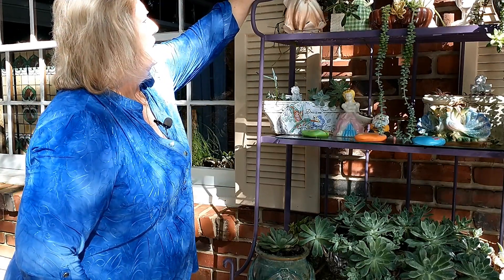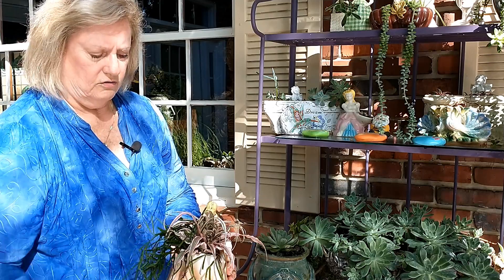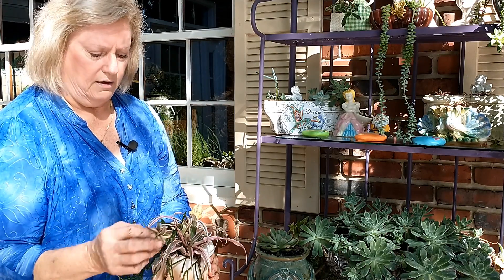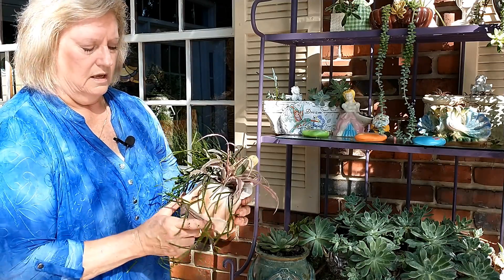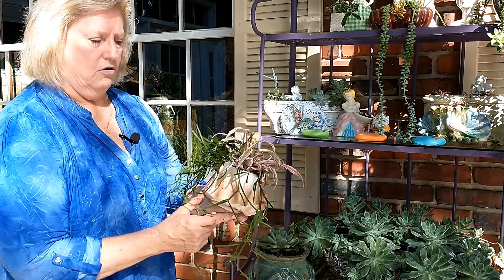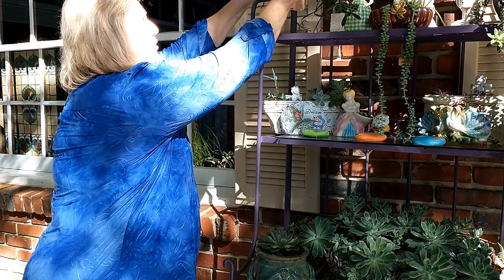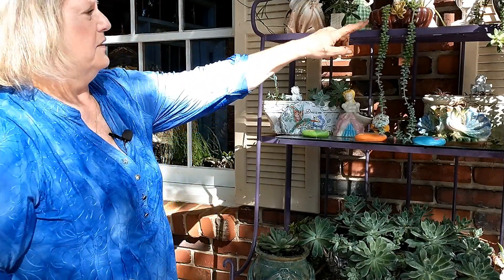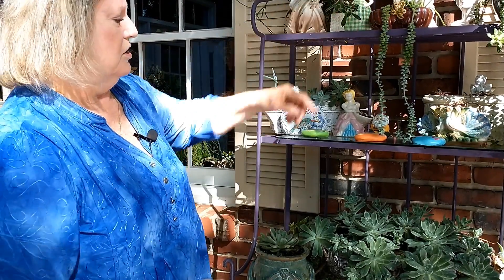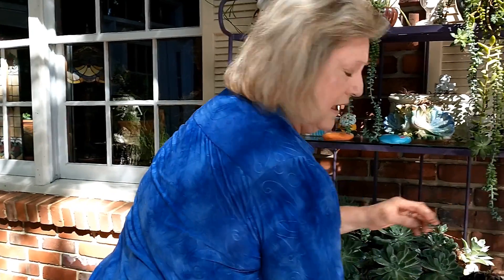This is more rapsalis, and this is an earth star - probably my favorite one. You see how that broke off when I touched it? That's a baby called a pup, and that's another plant. I hardly ever water this; I sit it up on the top shelf and it doesn't even get water when it rains, because I know it would melt. You can just grab this, stick it down in another pot, and go away and forget about it.